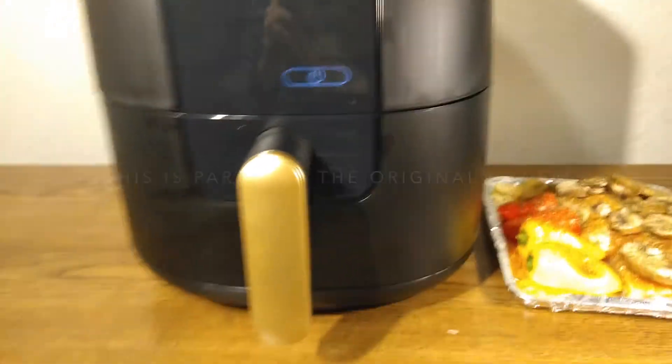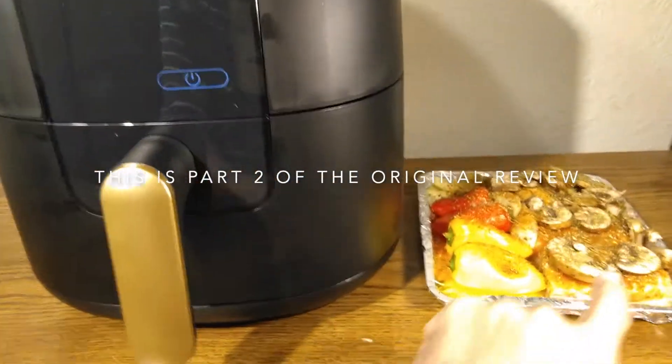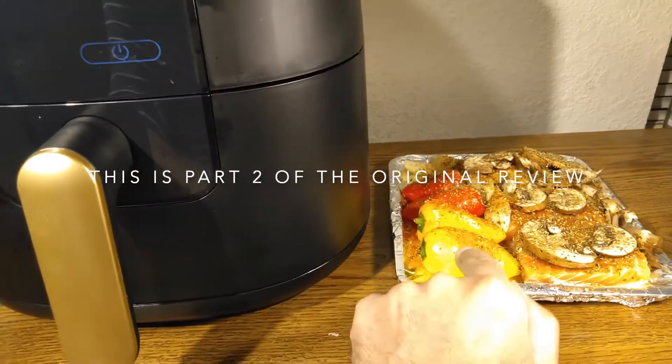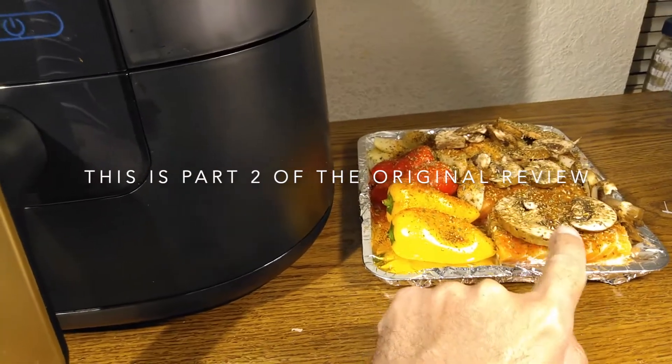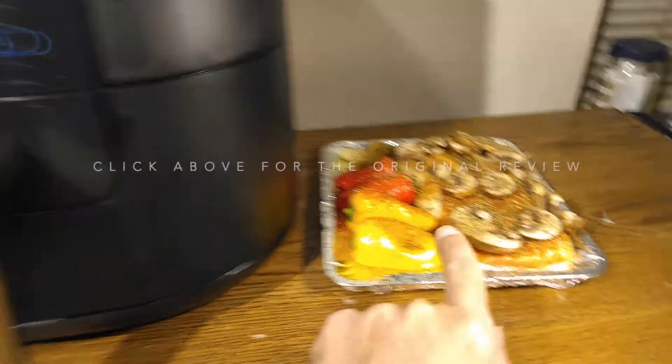Okay, here we are folks — this is part two. Today we're going to be cooking salmon with sweet peppers, mushrooms, and potato wedges. I have seasoned them with paprika and Italian seasoning.